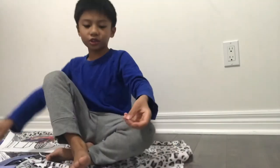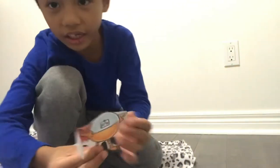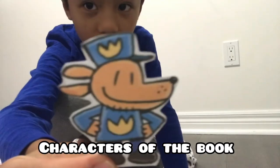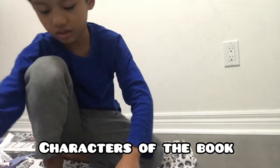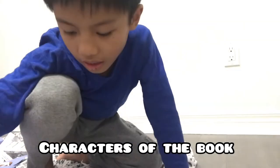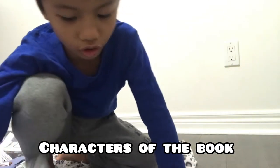Let me show you all of it closer. Here is Power. Here is 80-HD. Here is Dogman, and Dogman is the Knight Bark. And this is Cat Kid. And Cat Kid is a little Petey — he's just wearing his costume.